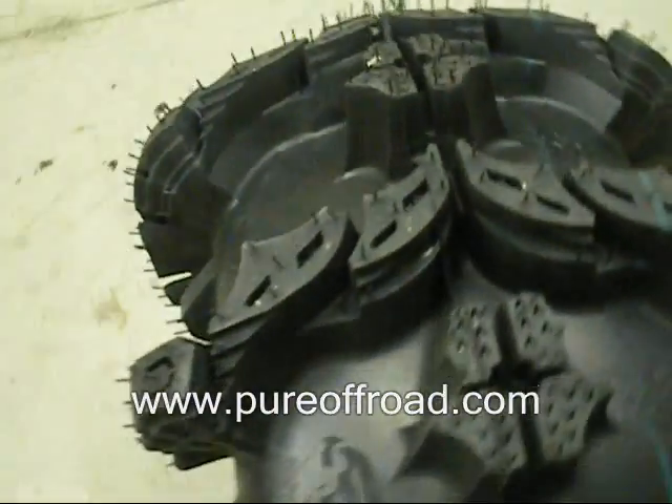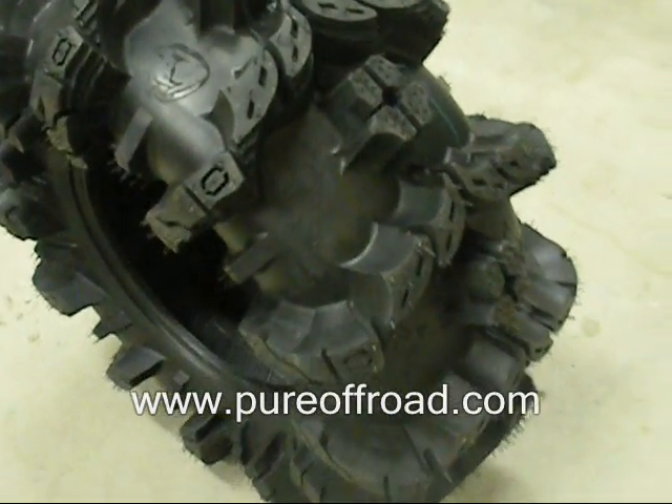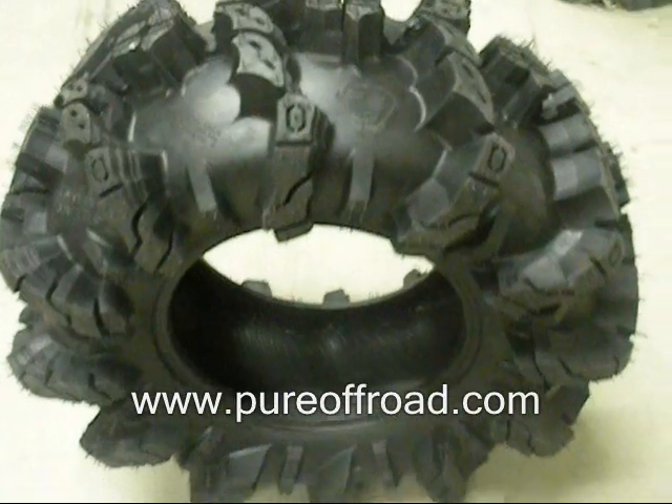This tire is seriously one of my favorite tires I've ever seen — one of the best looking ones we've ever had in here. It is extremely aggressive, awesome looking. Your ATV is going to look sweet with these on it.